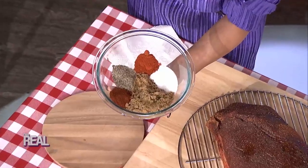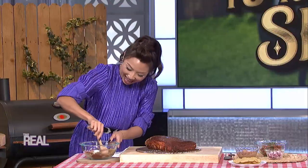I put together a dry rub of ingredients — we're talking salt, pepper, paprika, chili powder, and brown sugar. Give these a mix just like that.